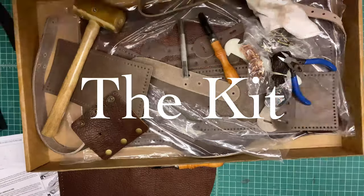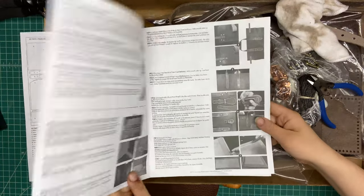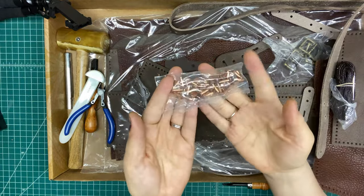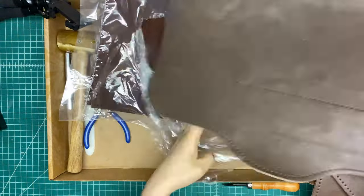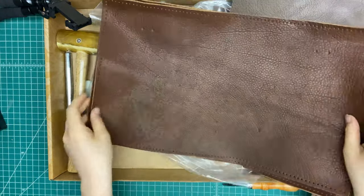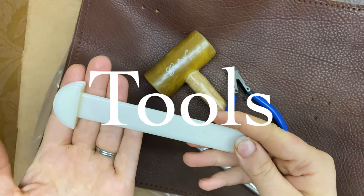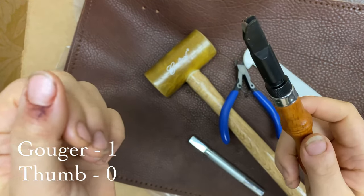Hi everyone! I'm going to be making a leather bag from a kit which I got from Tandy Leather. Here's my kit — it comes with all the pre-cut pieces of leather and hardware, and I needed to buy some tools separately. If you want more details about the tools, then go to my blog post.